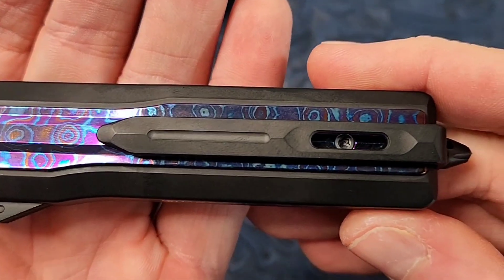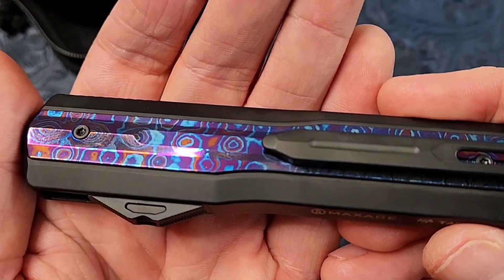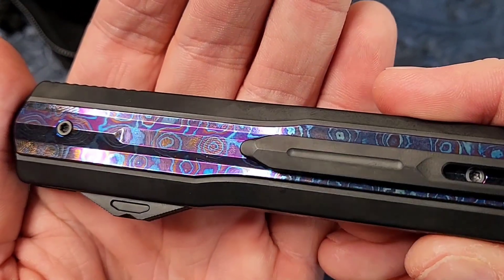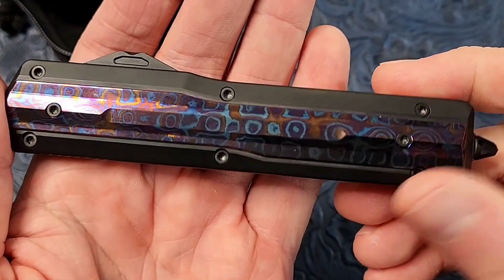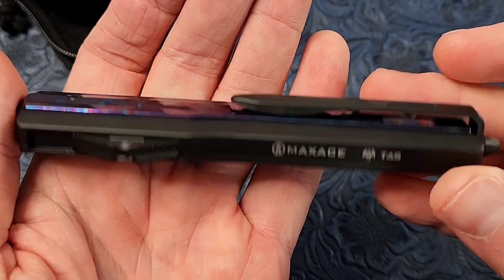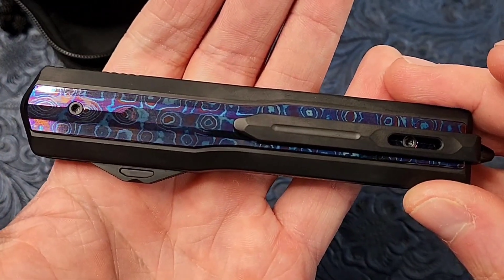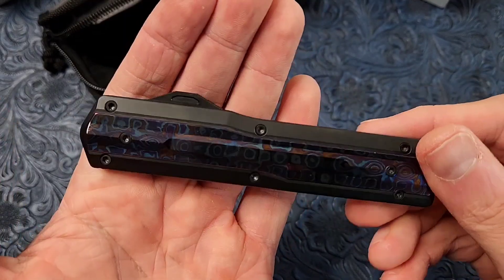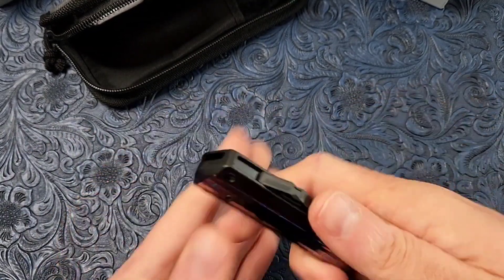I'm assuming that's a titanium pocket clip — although I don't know for sure. It almost looks like it could be zirconium, but they would have said so if it were. Getting some weird fogginess on here — this was just barely delivered like two minutes ago and it's freezing outside, so the thing is cold.